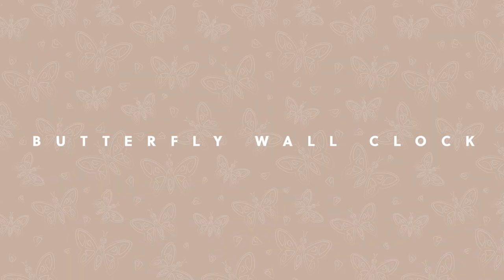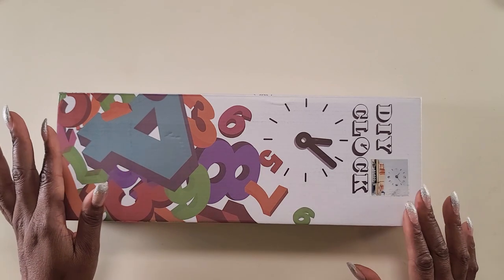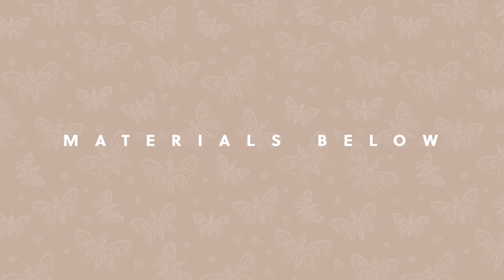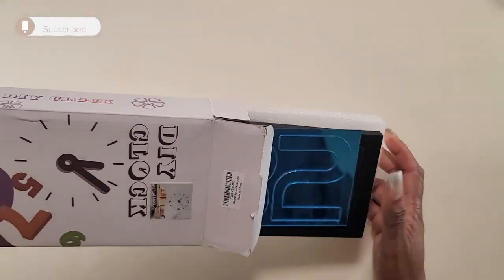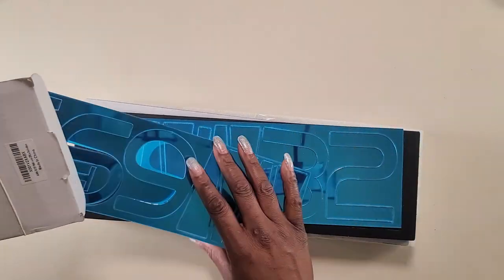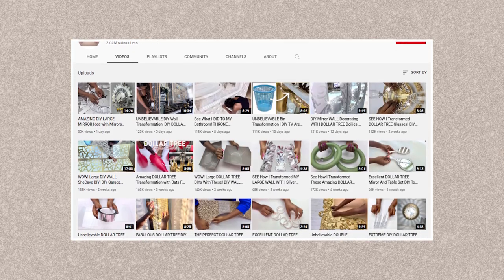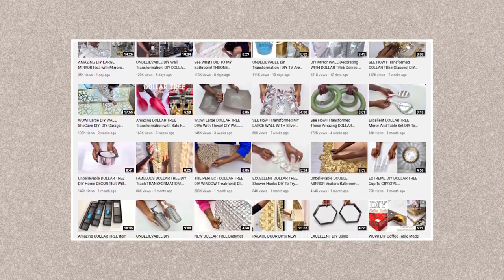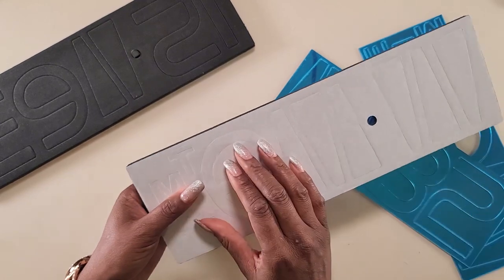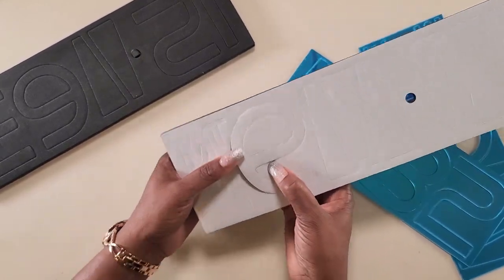To get started with this project, I'm going to be using this customizable wall clock that I found on Amazon. Now the reason I saw it on Amazon is because I first saw it on my good friend Yodip Essentials. I absolutely adore this woman and all of her wonderful creations, so I will link the video that she did in the description down below.